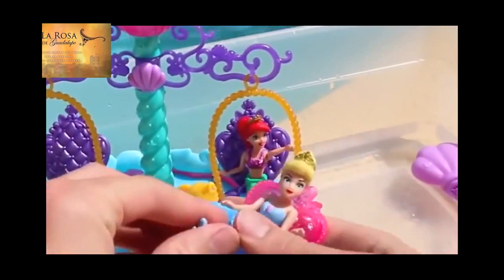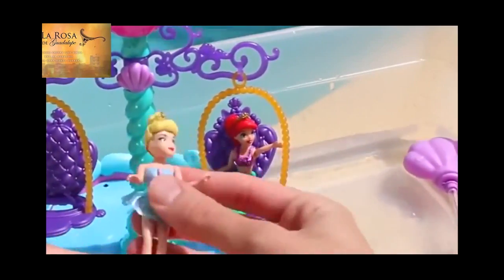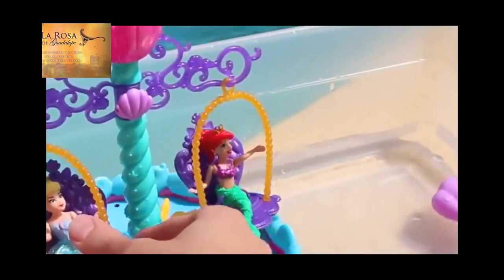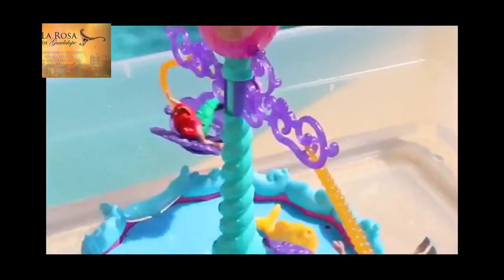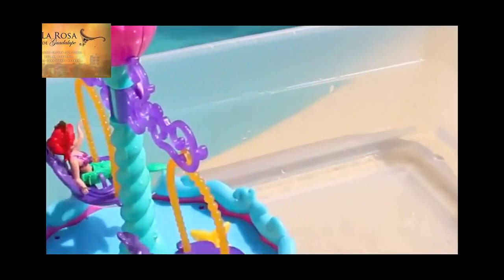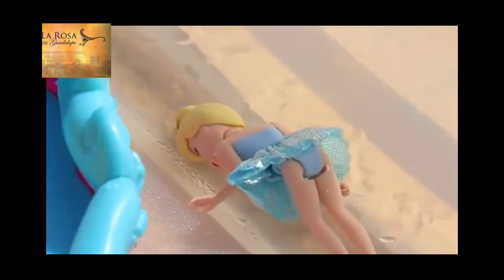The Cinderella Fairy Tail Float would probably work better with this Ariel swing, because she sits down. I can attach her right here — see, she clicks right in place. Now let's spin! Oh, she didn't last long! Cinderella, I don't think you're cut out to be a mermaid!